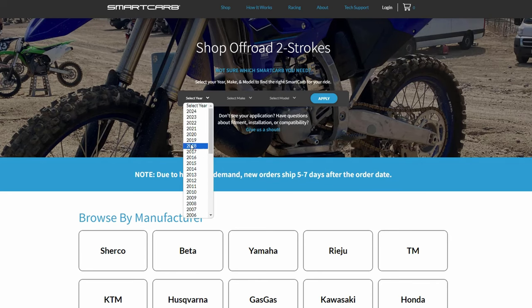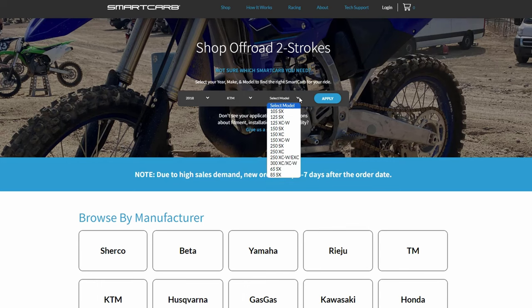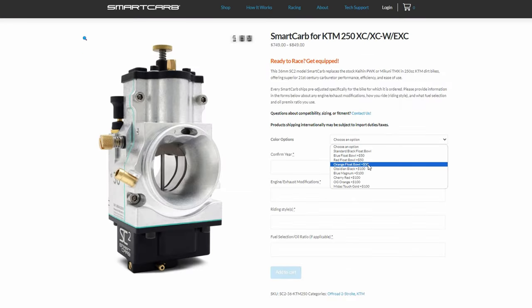I purchased the 36 millimeter Smart Carb directly from their website. They have different versions so you have to choose what is suitable for your kind of riding. I ride technical slow enduro with more use of bottom end, and that's why I chose the 36 millimeter. I've linked their website in the video description below. The purchasing process is very straightforward — you go to the website, choose the carb you like, choose your bike, riding style, and elevation, and then they pre-configure the carb for you. It comes pretty much configured for your style and location, except it comes very rich and you need to lean it out.